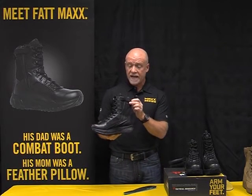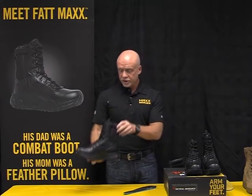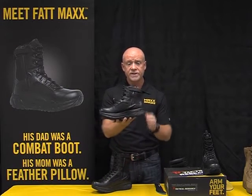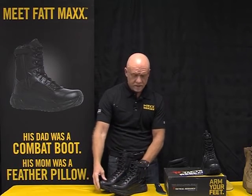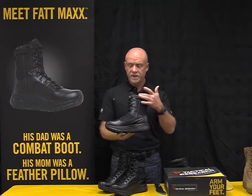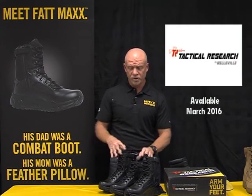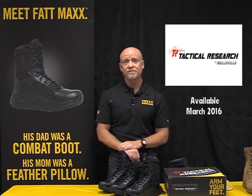So, the Max series with the Fat Max technology — we have the 8-inch side zip and the 6-inch side zip, both featuring the urethane waterproof easy-slide zipper. And last but not least, we have an 8-inch waterproof, again with all the features and benefits we've explained in the Max series. This series will be available from the Belleville Boot Company in March of 2016. Thank you.